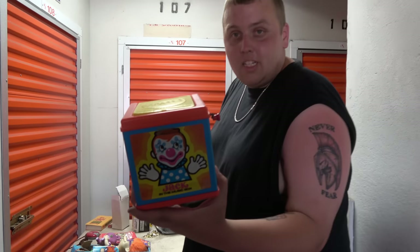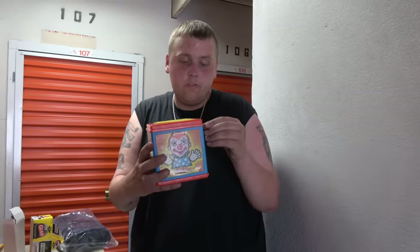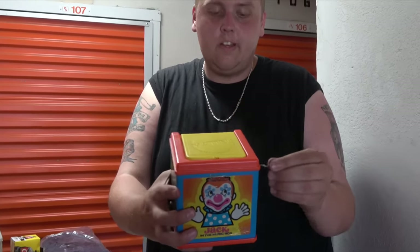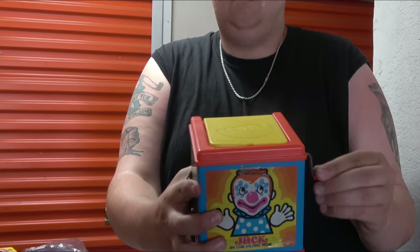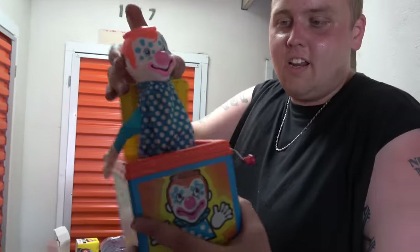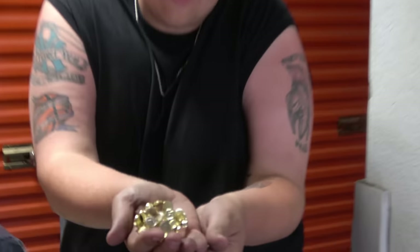We also found a jack-in-the-box — but not just any: this one is from 1976. It's kind of dark in here so it's hard to focus on. Ready? I knew it was coming and I still jumped. But it works — look at that, a 1976 jack-in-the-box still working. That can also have a lot of value to it.